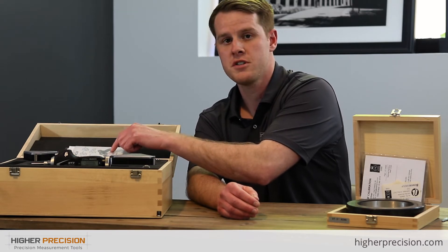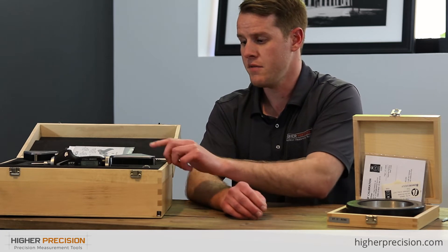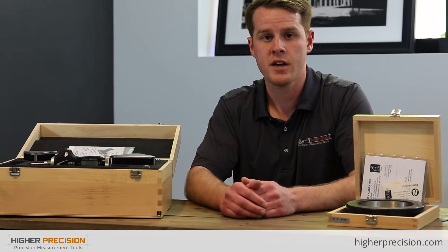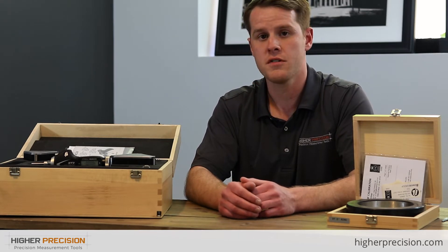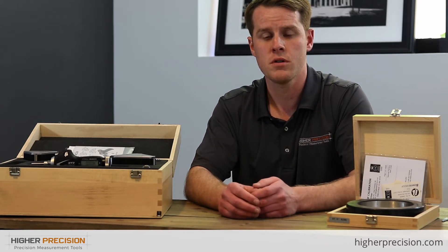A great thing about this calibration cert is that Bowers and Fowler actually have the head, the gun, and the ring all calibrated together for maximum accuracy. The other great thing about this tool is that it's a three-point measuring system, so it's self-aligning and self-centering, which makes it easier to measure a bore all around with.